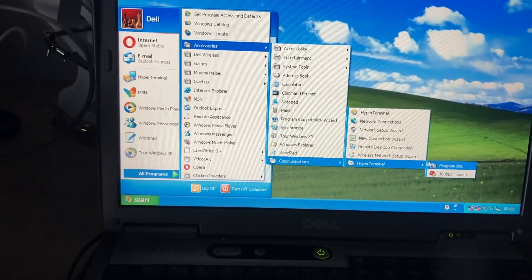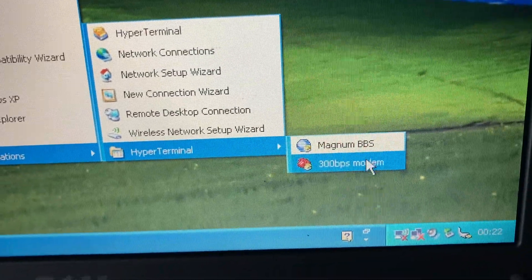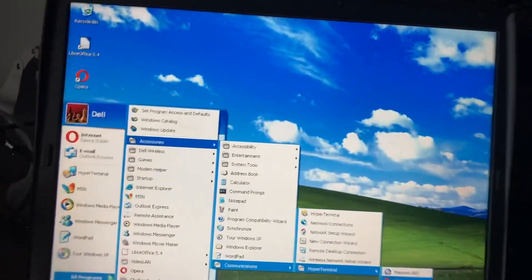All Programs, Accessories, Communications, HyperTerminal — and then this is the Magnum BBS. I have already set up the Magnum BBS which has a phone number and everything. I have the telephone line connected to my ATA, so this is a VoIP call. I also have a 300 bits-per-second modem from the 1970s modem video connected to my modern laptop running PuTTY, and then up here I have my other one with a null modem cable going to the back of the Windows XP Dell Latitude D600. With the 300 bps modem, because it's using serial, I connected it to my telephone line simulator.